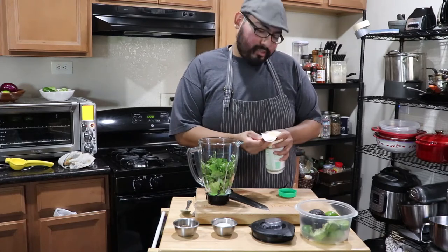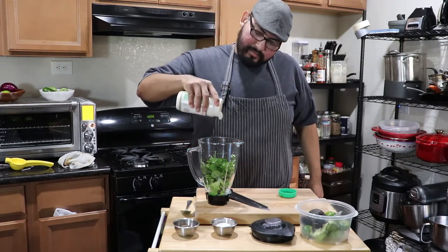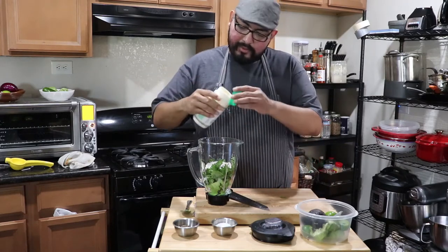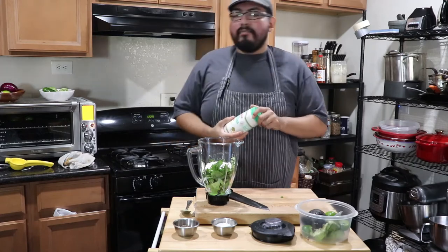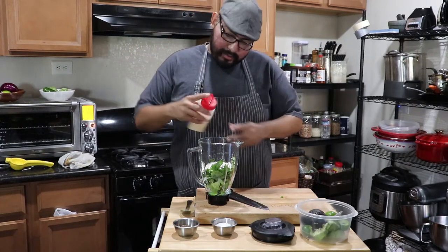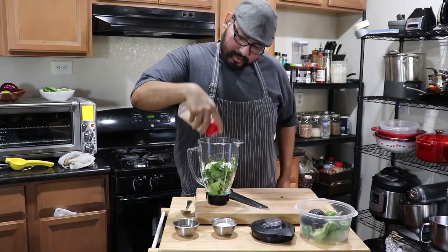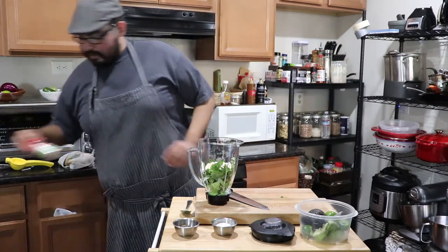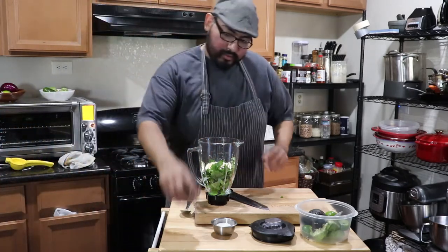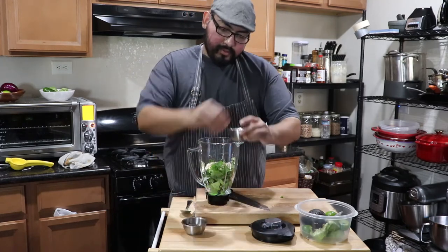It tastes exactly like sour cream, just more loose. About a full cup or so. I will put the exact measurements and recipe in the description below. A little garlic powder, onion powder, salt and pepper.